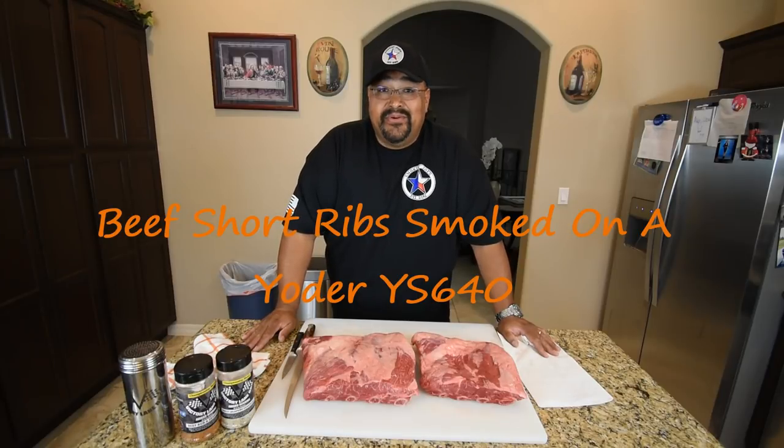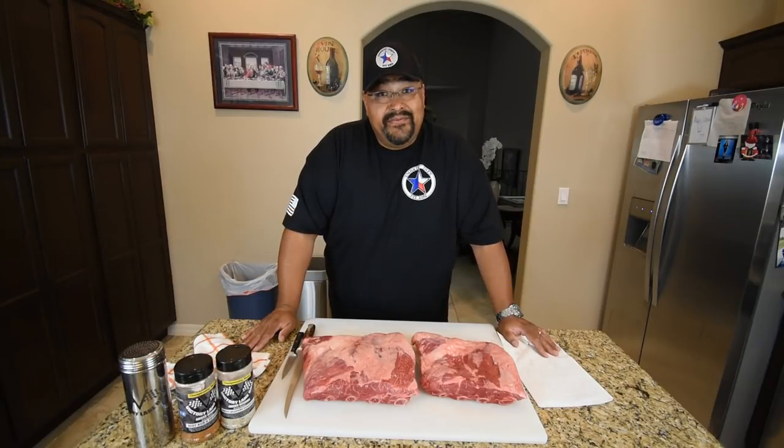Hello guys, Joe with Smokey Joe's Pit BBQ. On today's show I am smoking up some beef short ribs on my Yoder YS640 Pellet Grill, so stay tuned.